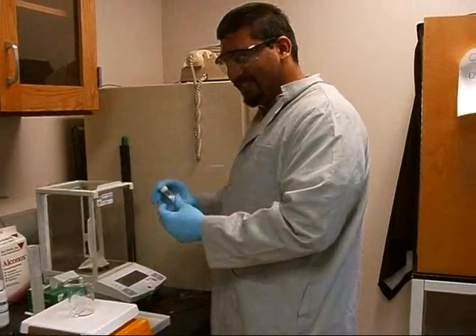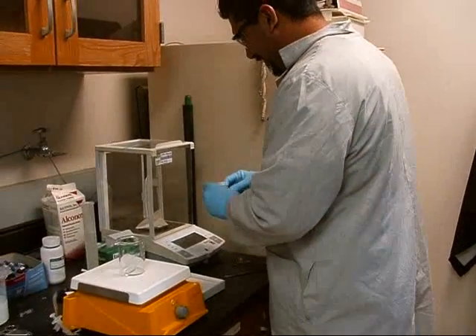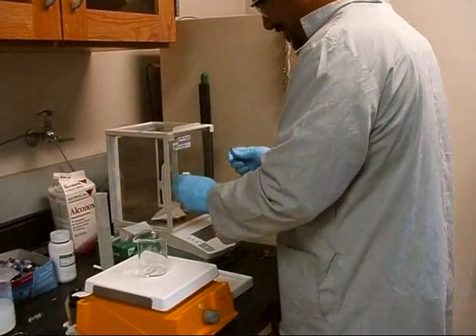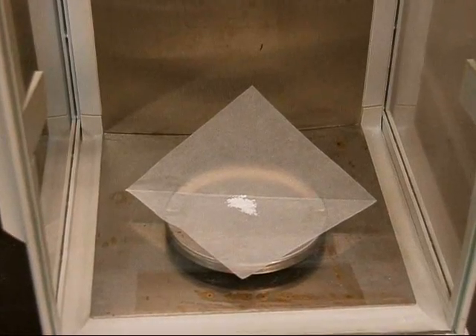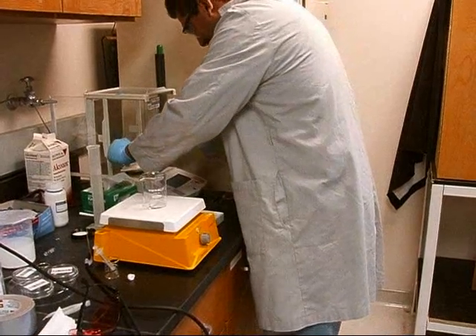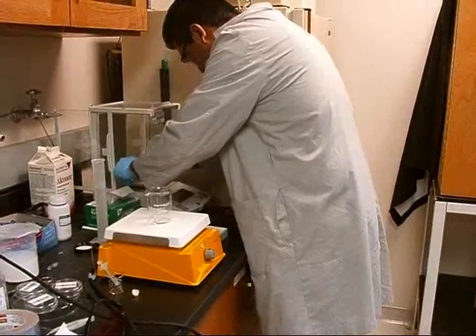First thing we want to do is measure out some of our white powder, titanium dioxide. We don't need much to run this reaction. Typically, all you need is 10 milligrams. That's it — it's not much.